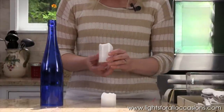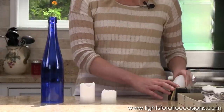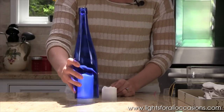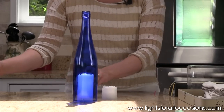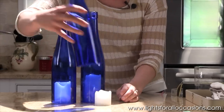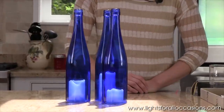These candles don't have the wax dripping on the outside but they do appear as if they've been melting. I'll place them on the table and put our wine bottles over the top. And there you have another variety of using wine bottles for your centerpieces.